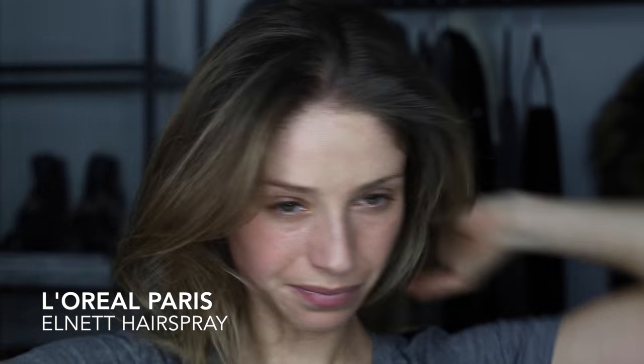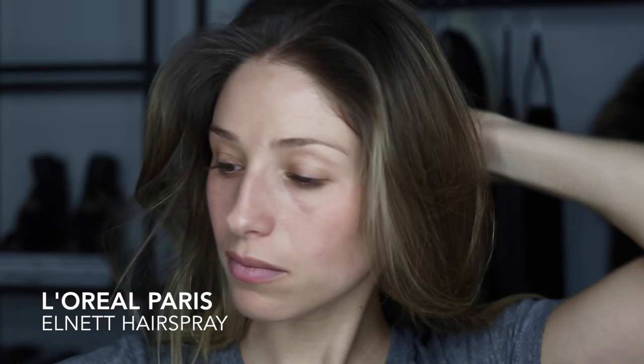I'm just going to spray first. I find that it helps keep the curl longer because my hair is pretty fine and it can fall out quite quickly.